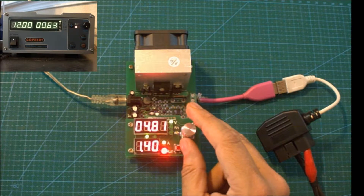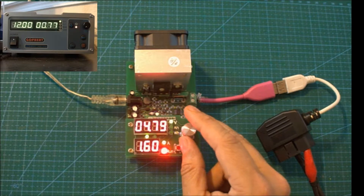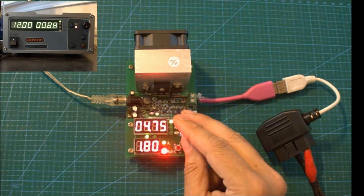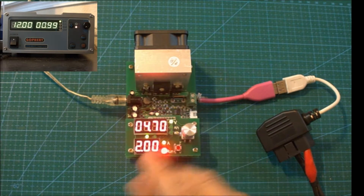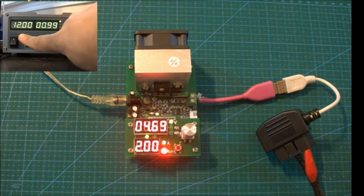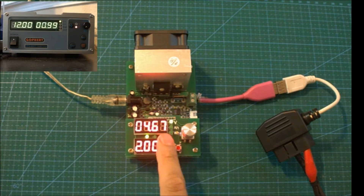As I increase the load, you can see we go 1.2, 1.3, 1.4, 1.5, 1.6, 1.7, 1.8, 1.9, and then all the way up to 2A. I'm going to leave it running at this load for a few minutes and see how well the module performs. You can see that I'm putting out 12V and 0.99A on my power supply. I'll leave the module running with a 2A load, speed this video up, let it run for about 5 minutes — it seems to work pretty well with the 2A load, which matches the specification of 2A constant load.